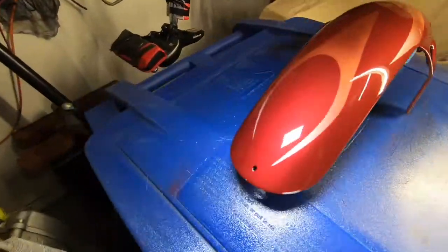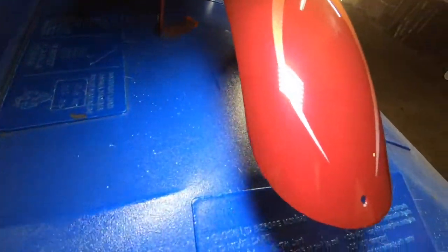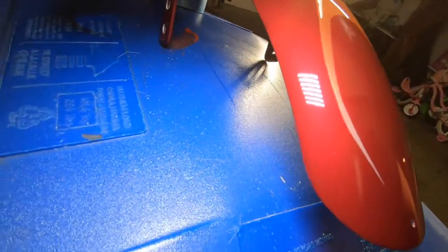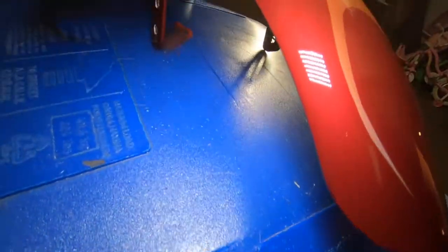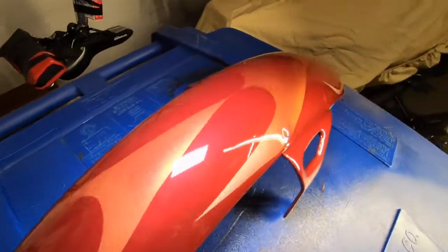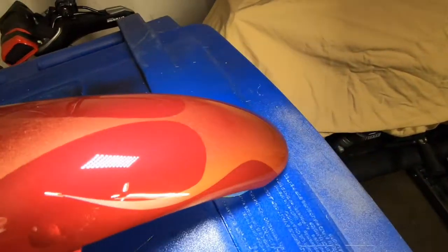The only orange peel is in this corner right here — can't even really see it. It kind of laid down flat now; it was a little orange-peelish at first. First time ever flame job — you can do it, all you've got to do is put your back into it.